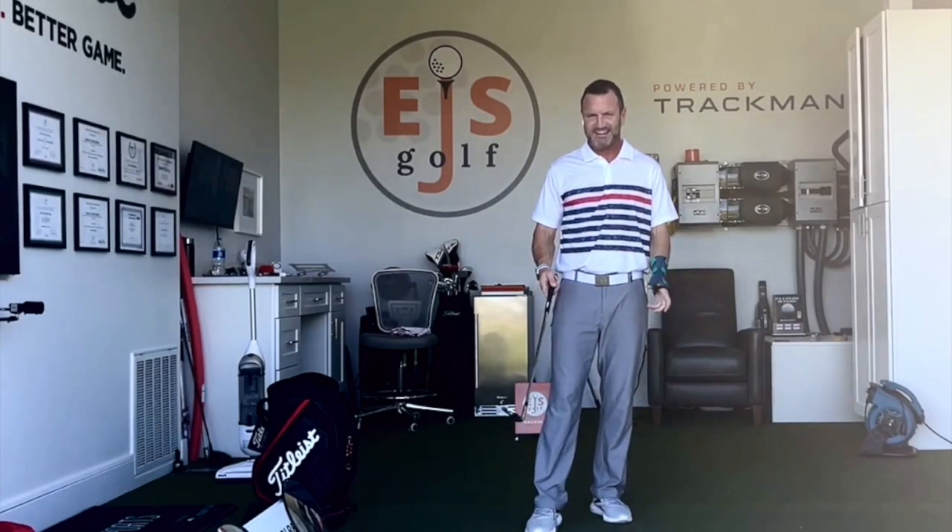Hi friends of golfers, I'm EJSGolf.com. I just want to walk you through my process of pitching and chipping — how I do it.